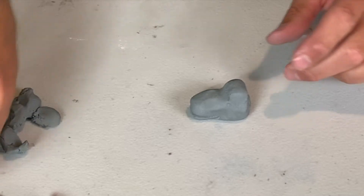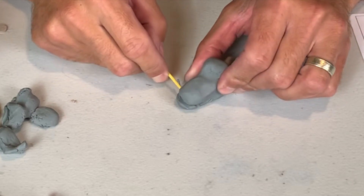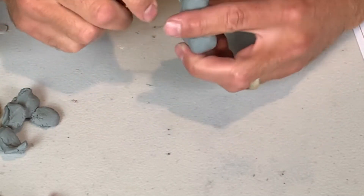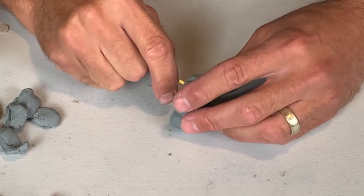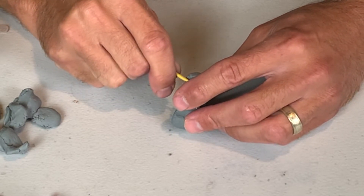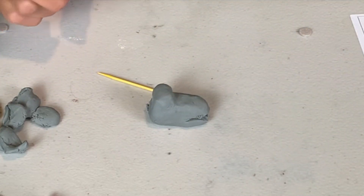You can also use a toothpick for this if that's all you have right now. You can use a toothpick to sort of just kind of whittle and scrape an opening for a mouth. There we go — here's the beginning of a mouth for the dragon.